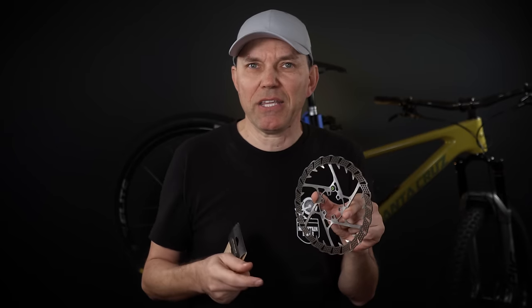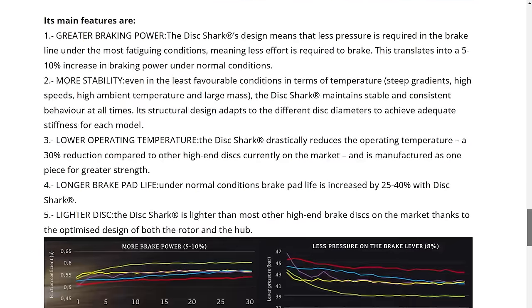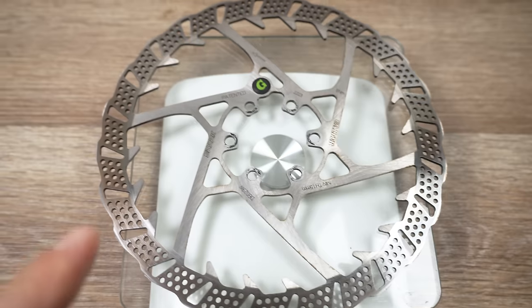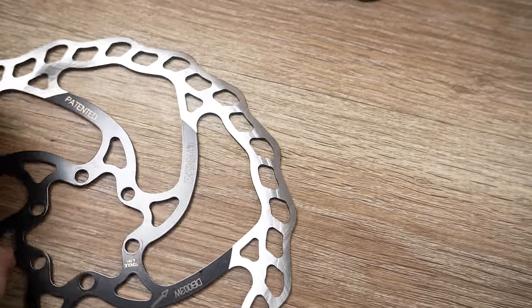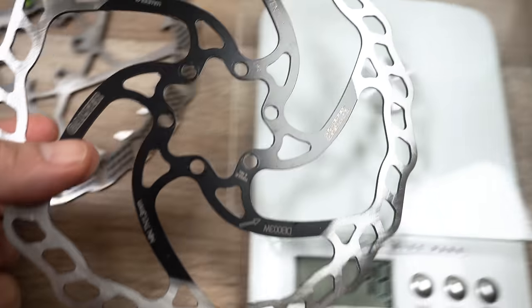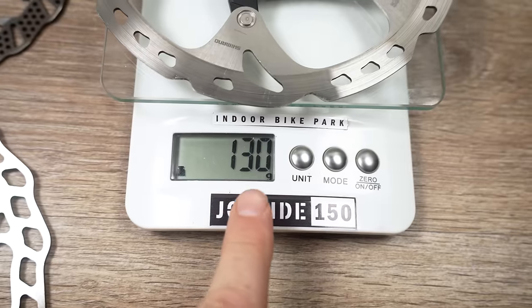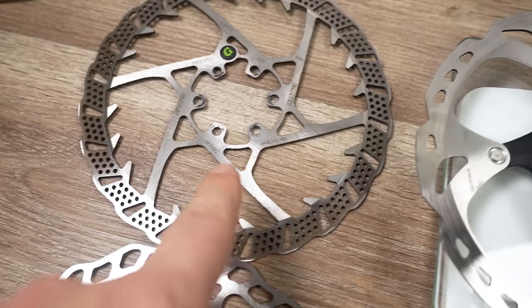Do you guys have any experience with that? I'd love to hear in the comments. Now, one of the reasons for all these intricate shapes is because they wanted to give us more brake pad longevity, that bite that Golfer rotors are known for, and also to keep the weight in check. Here's the 182mm version at 125 grams. For comparison, the old wave Golfer disc is 1.8mm thick at pretty much the same weight, and an Ice-Tek RT86 is 130 grams — this one is 1.7mm, that one is 1.8mm — and this Disc Shark is 2mm thick. So that's pretty impressive.